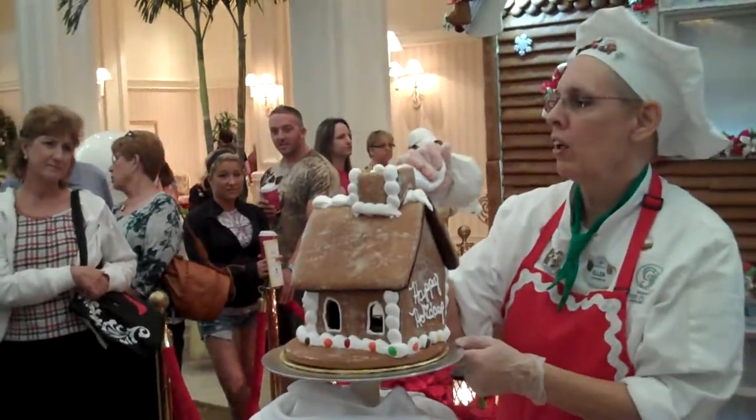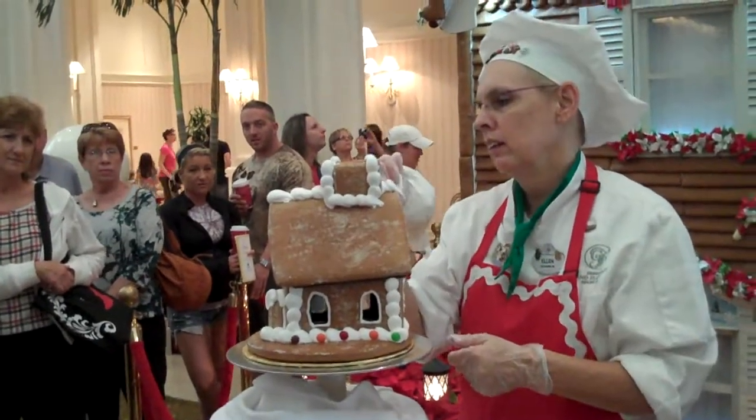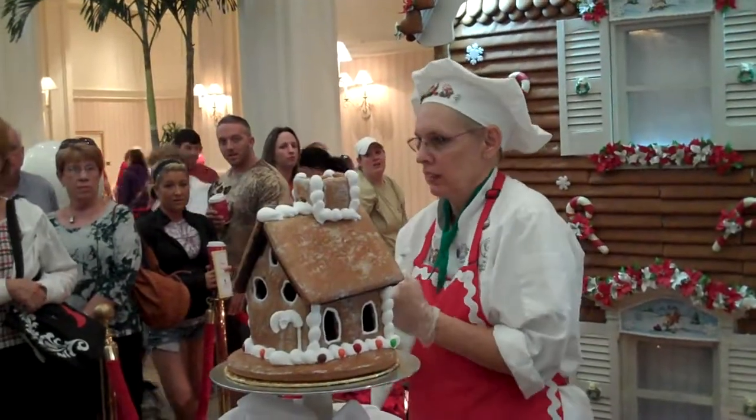Once we get all the snow up on the roof, we are going to go into the magical world of icicles. It gets really cold in here then — you're going to shiver, you're going to need a sweater.